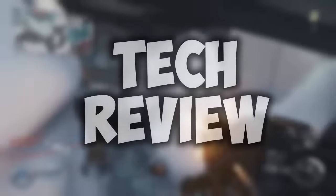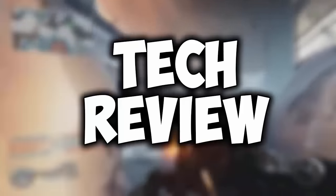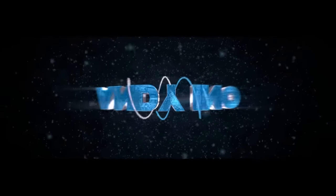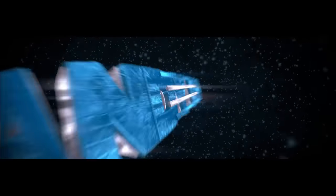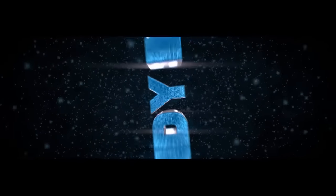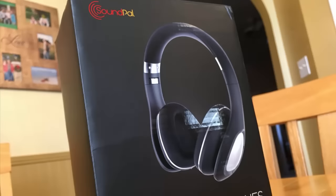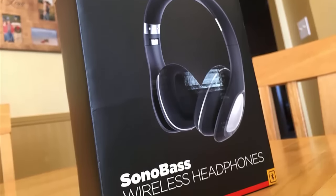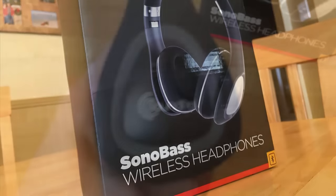Hey, what is up guys, Andy here with a YouTube video. In this video we're going to be doing a tech review where I review some tech and give you the pros and cons. We're going to be doing a review of the Sonobase wireless over-the-ear headphones by Soundepal.